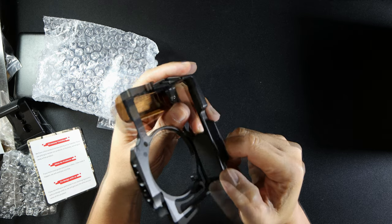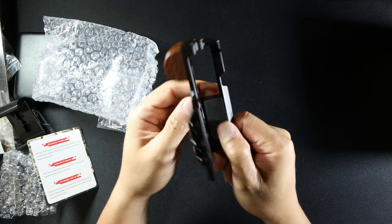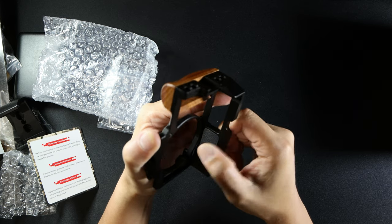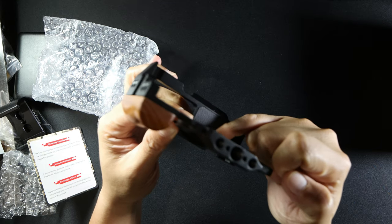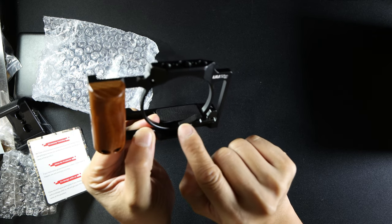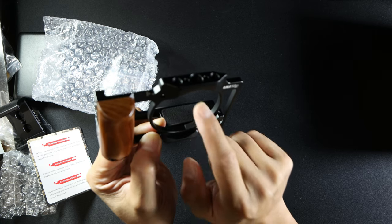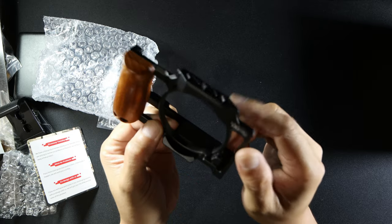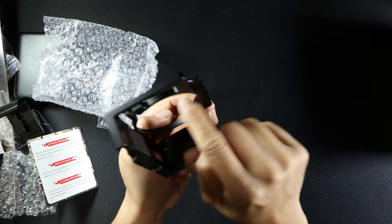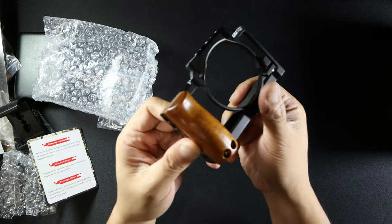I wouldn't think they'd put any genuine leather on this, but the consistency is nice — it's grippy, I would say. There's also a felt lining here — you can see that — to protect against scratches. There's only one, but I guess it would lock the others. Pretty nice construction; it's pretty solid too.